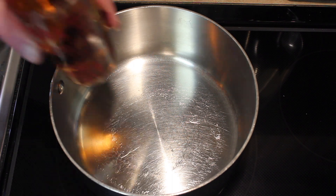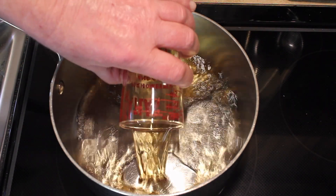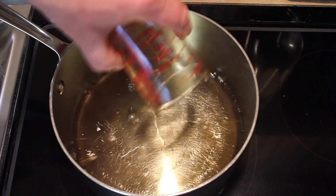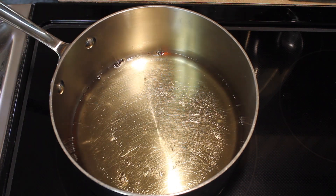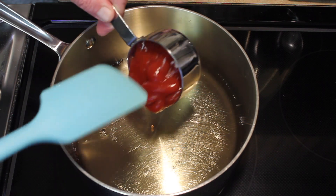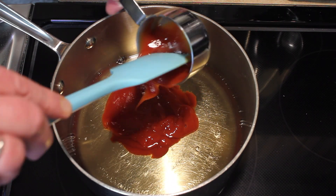Let's make the barbecue sauce. It's going to be a vinegar barbecue sauce — Carolina style. It's one cup of cider vinegar and 1½ cups of ketchup.